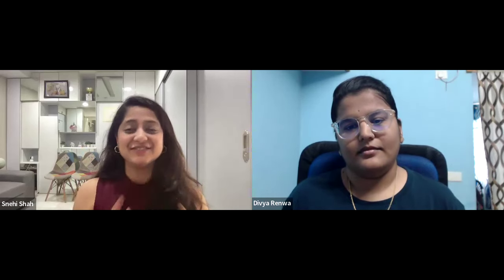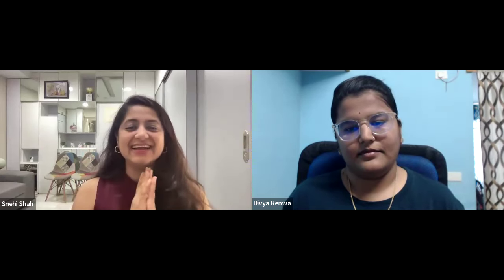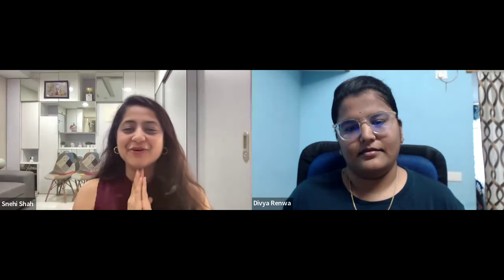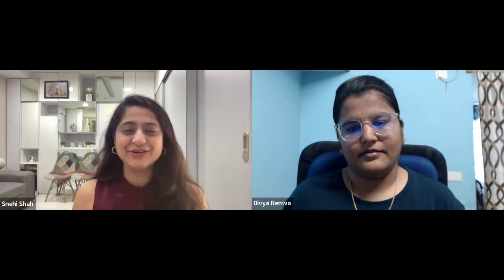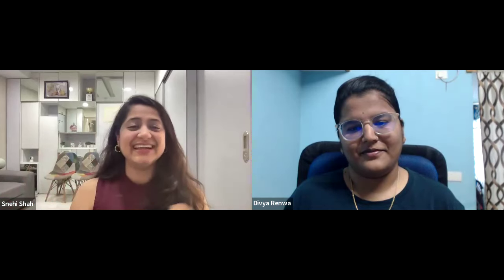Let me give a little introduction about her. She's a student who has done her B.A. L.L.B. She runs a macrame business, and apart from being a macrame artist, she loves to sketch portraits and is a digital illustrator. She loves to paint, and since she got into the macrame community, her business has taken an amazing curve and turn. So let's welcome Divya and hear directly from her.